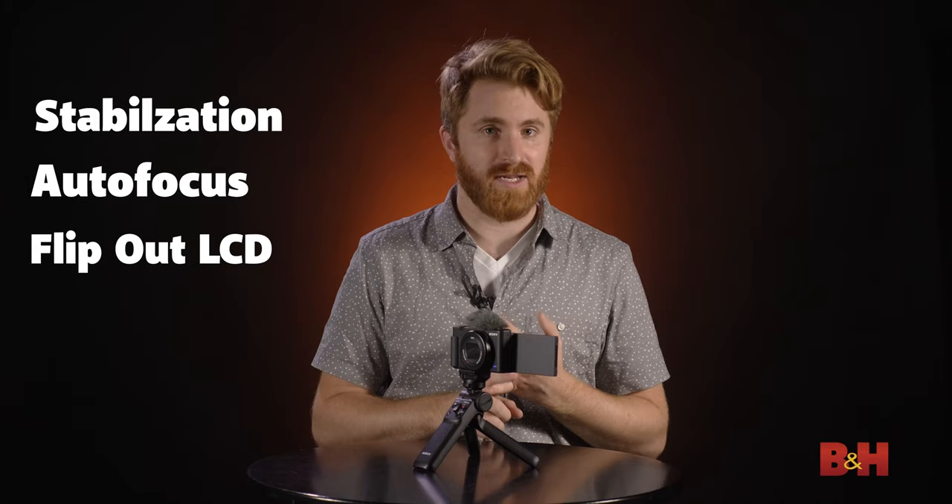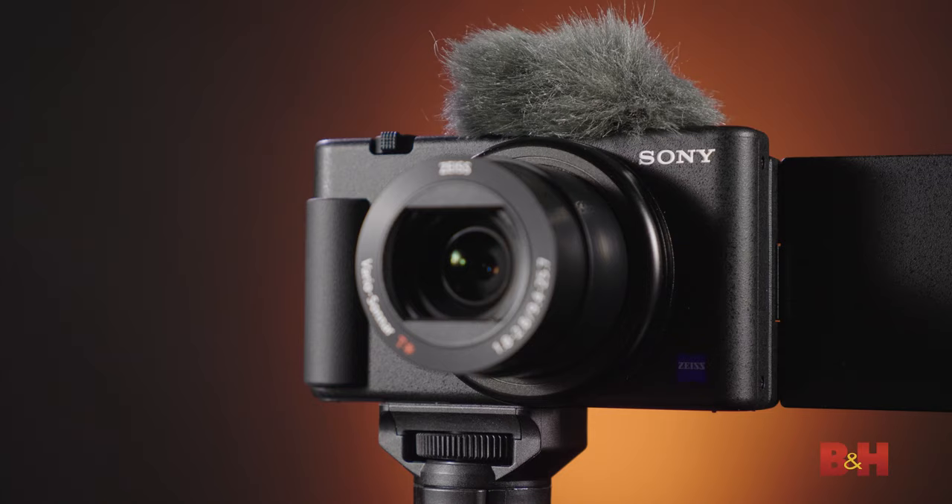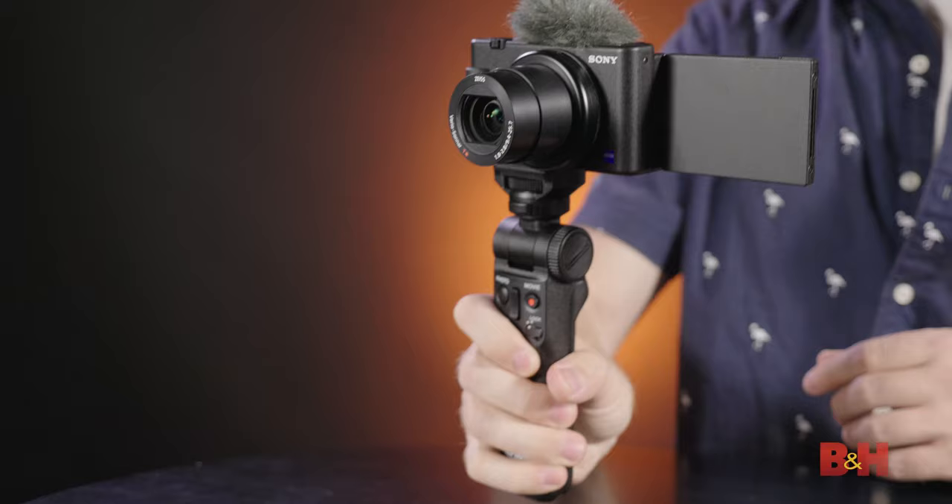But in order to create high-quality content successfully, you need a few more specific features, like reliable stabilization, fast and precise autofocus, a flip-out LCD for composition, and an ND filter for exposure control. The beauty of the ZV-1 is that it has all these features, and then some, built in at a price point that is under $1,000.